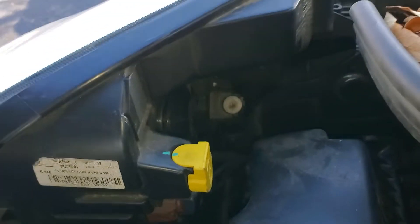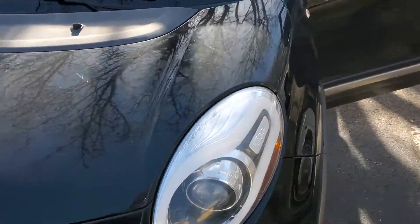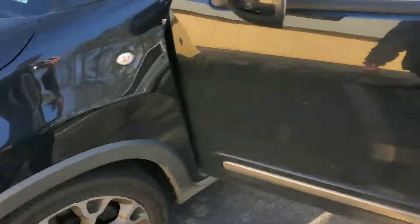So yeah, that just about covers it. I hope this was helpful for you guys. Let me know if you have any questions or more importantly any advice about the headlights on your Fiat 500.